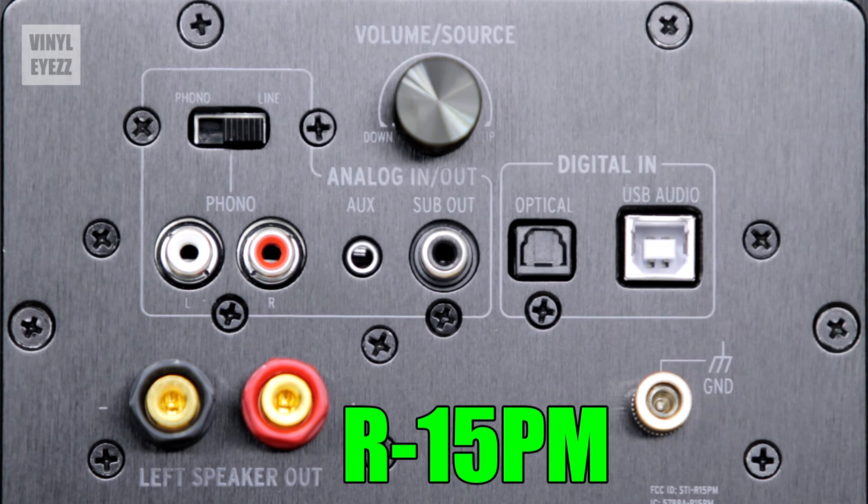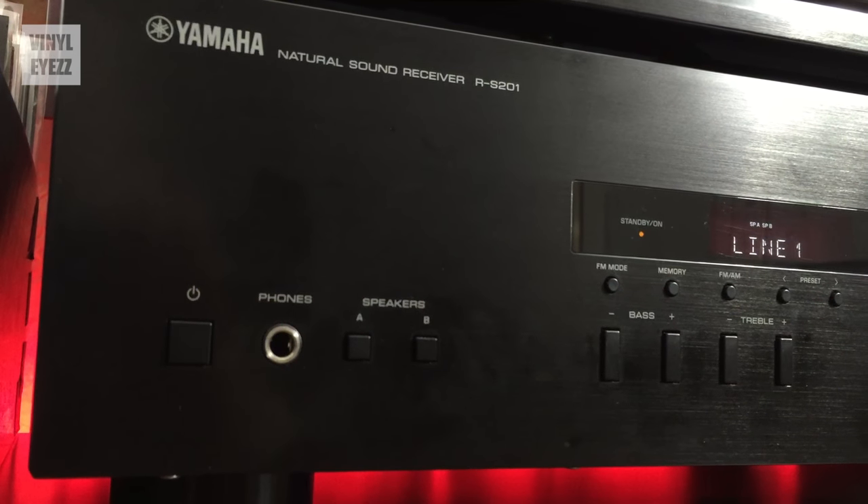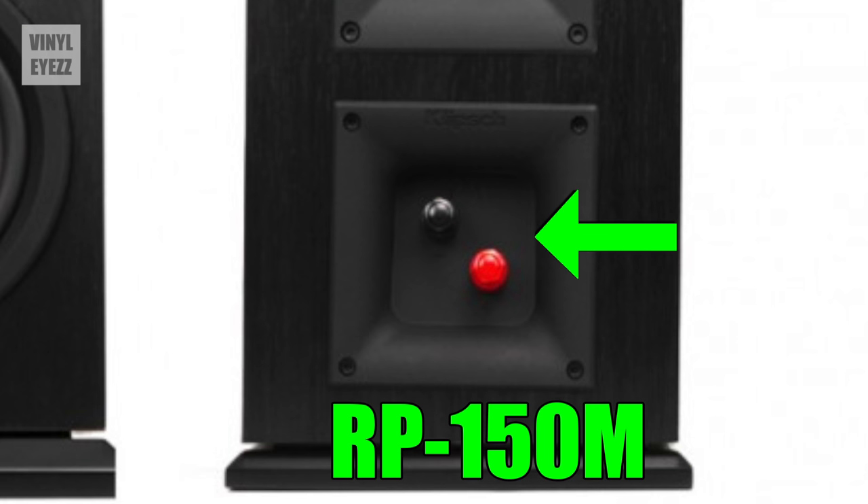The main reason I didn't go with the R15PMs is because they are active speakers, which means they have an amplifier built inside them. Since I already have a receiver and amplifier, I don't need another one. So basically all I needed were passive speakers, which do not have a built-in amplifier.